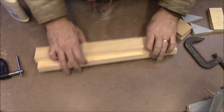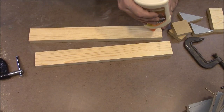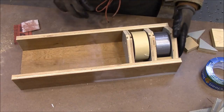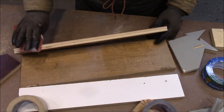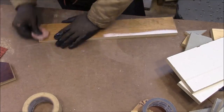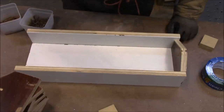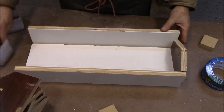I'm going to glue these two together now, then chop them to length once dry so there's less mess during gluing. We'll set that aside to dry. Next, all the pieces need a quick hit with some sandpaper. Got our parts cut, sanded, and now I'm going to start nailing it all together.